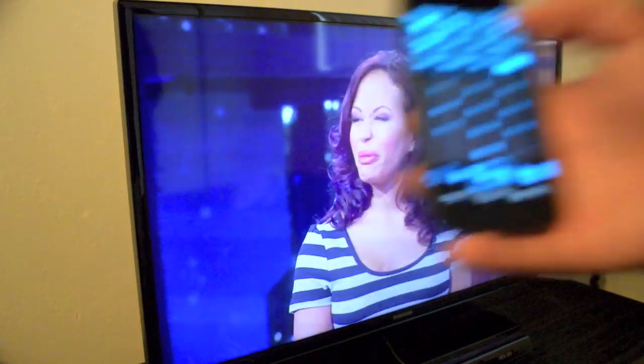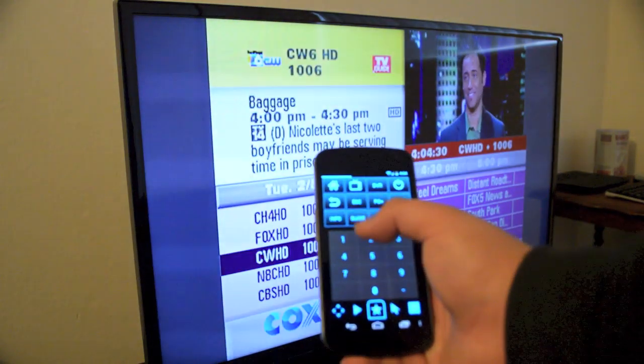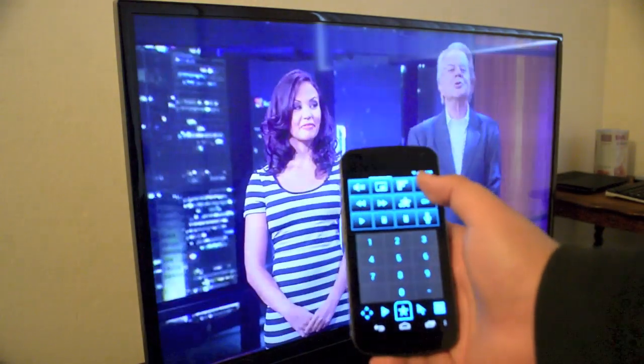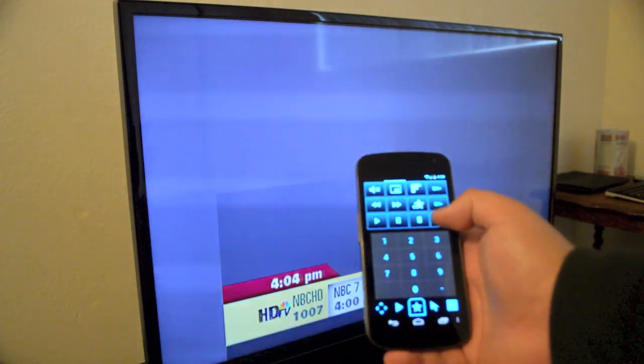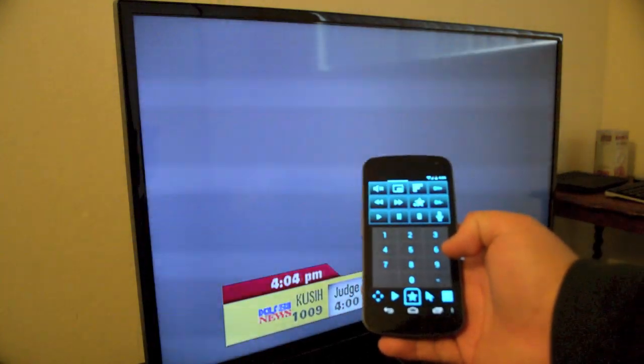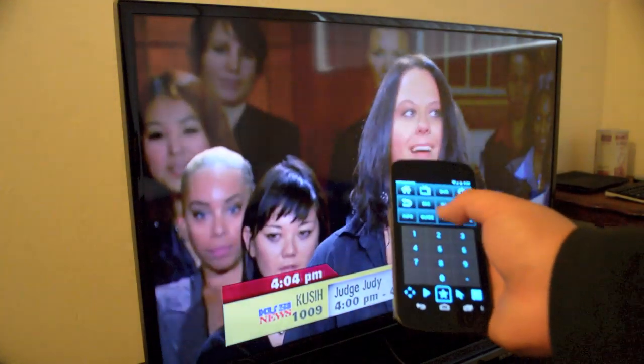After we have that set up, we can now use our Able Remote app on our smartphone. As you can see, I can open the guide, I can change the channels, and I can even use the numbers to go to specific channels. So that's pretty much it, guys — you have fixed Able Remote under Visio CoolStar.